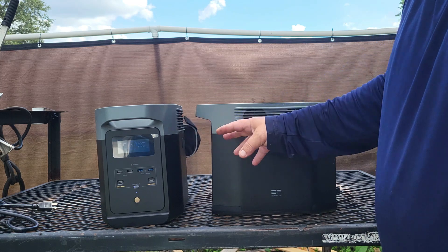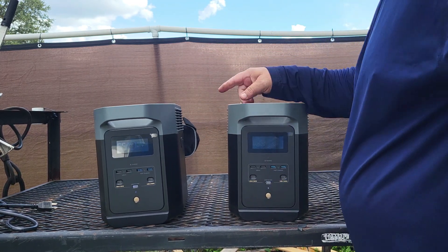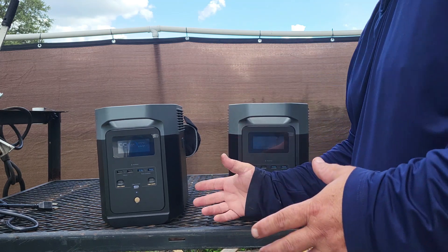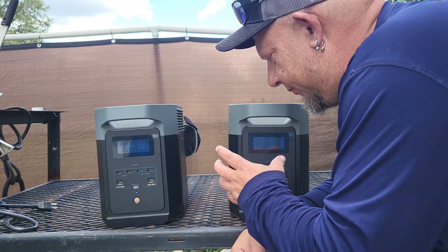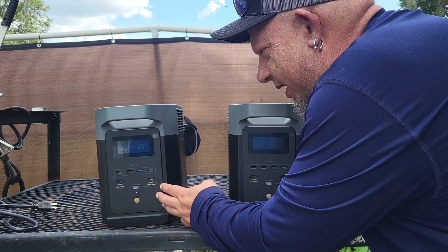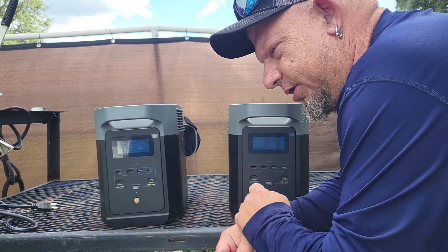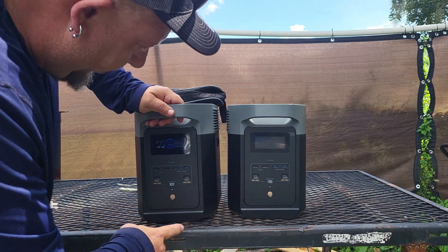This is not going to be a how-to on how to use this unit — this is going to be a video on how you can easily daisy chain these together and in essence double your capacity. Honestly, I'm not sure why you'd want to do that when these have plugs built in — all you have to do is unplug whatever you have in one when it goes dead and plug into the other, quick and simple. But there are people that want to know if you can hook them together, and you can — very easily.